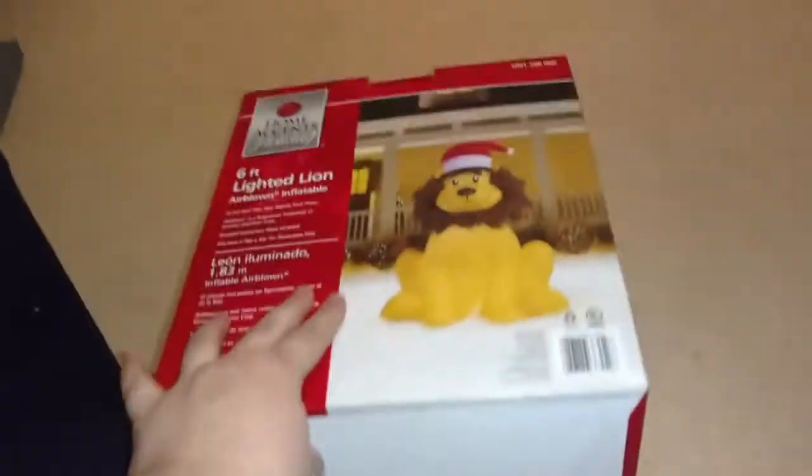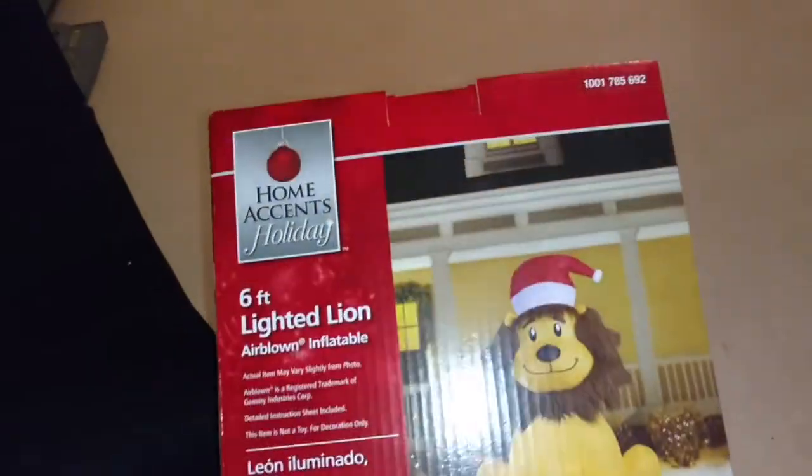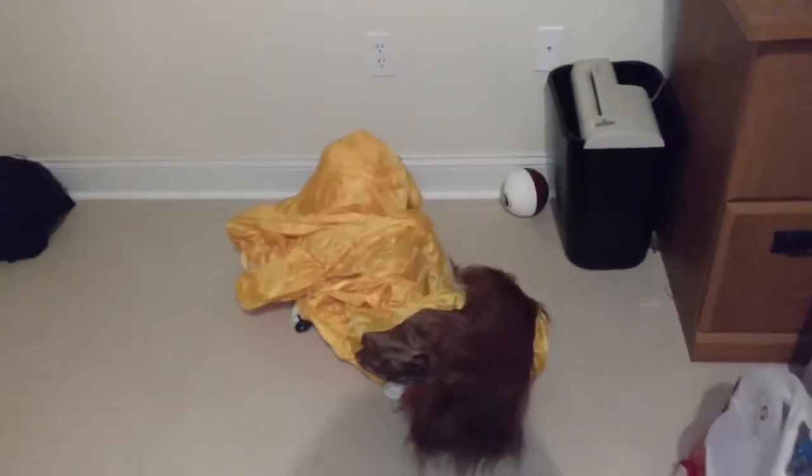I haven't opened or tested them out yet, so I'm really excited. So I'm going to pause the video, get him out of the box, and then we'll plug them in and inflate them. All righty guys, so he's all taken out of the box here. Super excited to test them out, so let's plug them in and inflate them.